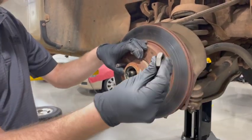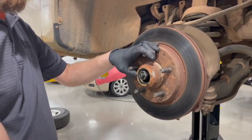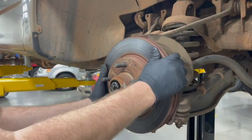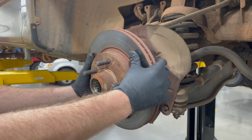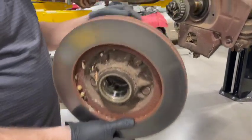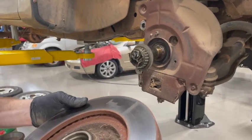Then what we're going to do is put our nut back on a couple turns. In order to remove the inner bearing and seal, we're going to take this rotor, pull it out and down, and then with one quick movement pull it off. That bearing and seal are going to stay put there. So we're going to take this to the bench and get it cleaned up.